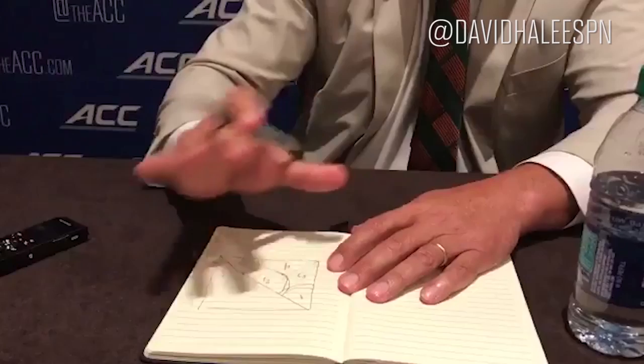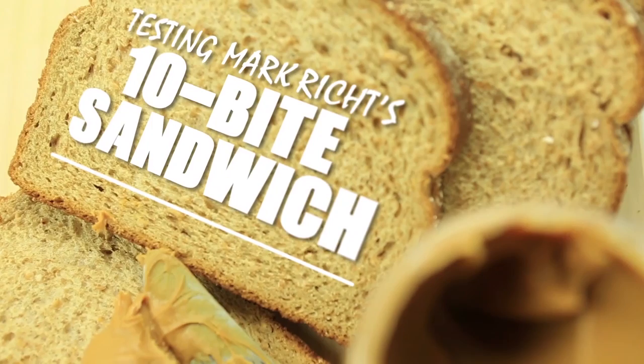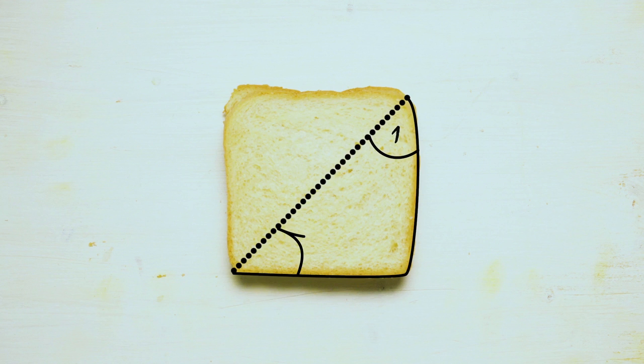Today on Snacks Illustrated, we're going to test Miami football coach Mark Richt's theory of the 10-bite sandwich. And there's five. Then if you repeat the process, that's a 10-bite sandwich. Mark Richt believes a sandwich should be enjoyed in 10 bites, and he's not talking about a foot-long sub. He's talking about standard sandwich bread sliced diagonally — you've got to get five bites out of each diagonally sliced half.